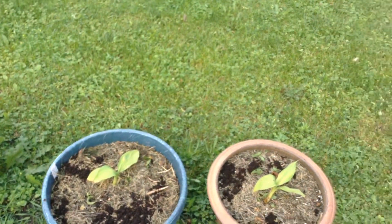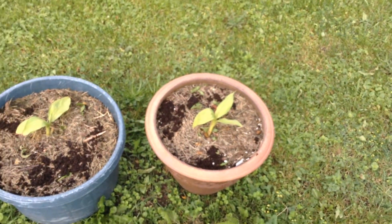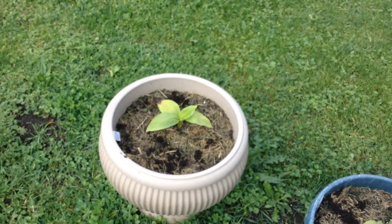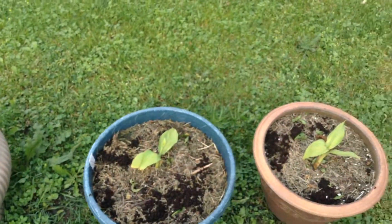There goes my cat — one of them. That's Moonbeam. So I just wanted to give you a quick one week update, or actually it's more like 10 days. This is what they look like after 10 days.